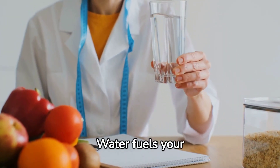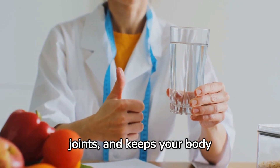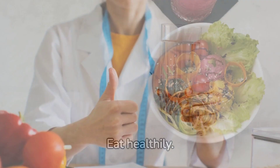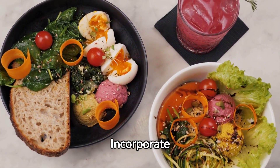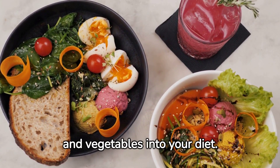Stay hydrated. Water fuels your muscles, lubricates your joints, and keeps your body functioning at its best — always have water nearby during your workout. Eat healthily; proper nutrition is essential for fueling your workouts and aiding recovery. Incorporate lean proteins, complex carbs, and plenty of fruits and vegetables into your diet.